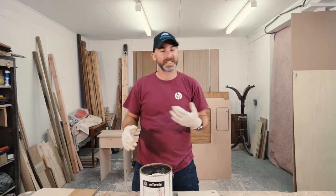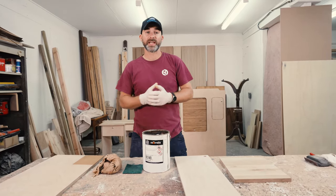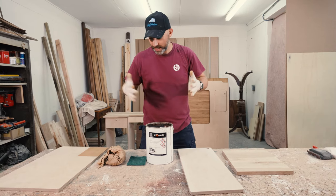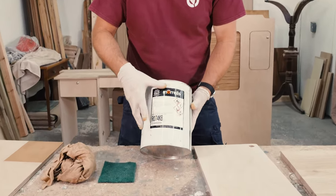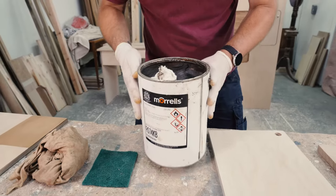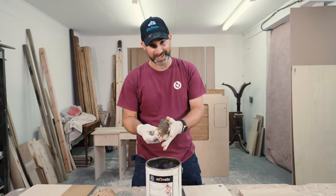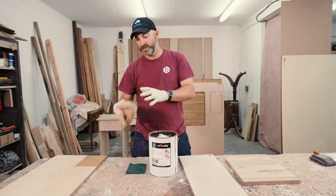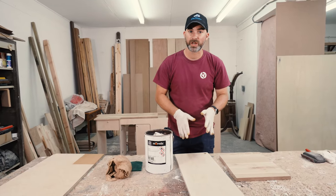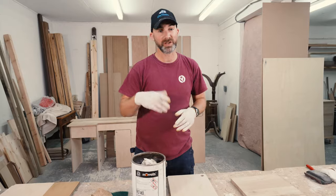Once you have cleaned, sanded, prepped, and then cleaned again all of the panels you want to treat, now's the time to get out the wax and all the tools you're going to need. What we're going to be doing today is the first stage of the waxing process, using this product here — it's Morals Medium Brown Morwax, which comes in a large tin. Along with the mutton cloth, we have a green Scotch-Brite pad and a polishing rag — in this case an old T-shirt, but any clean rag will do. We're going to start with the plain birch ply door, and if you've never done this before, I'd suggest a practice run first.